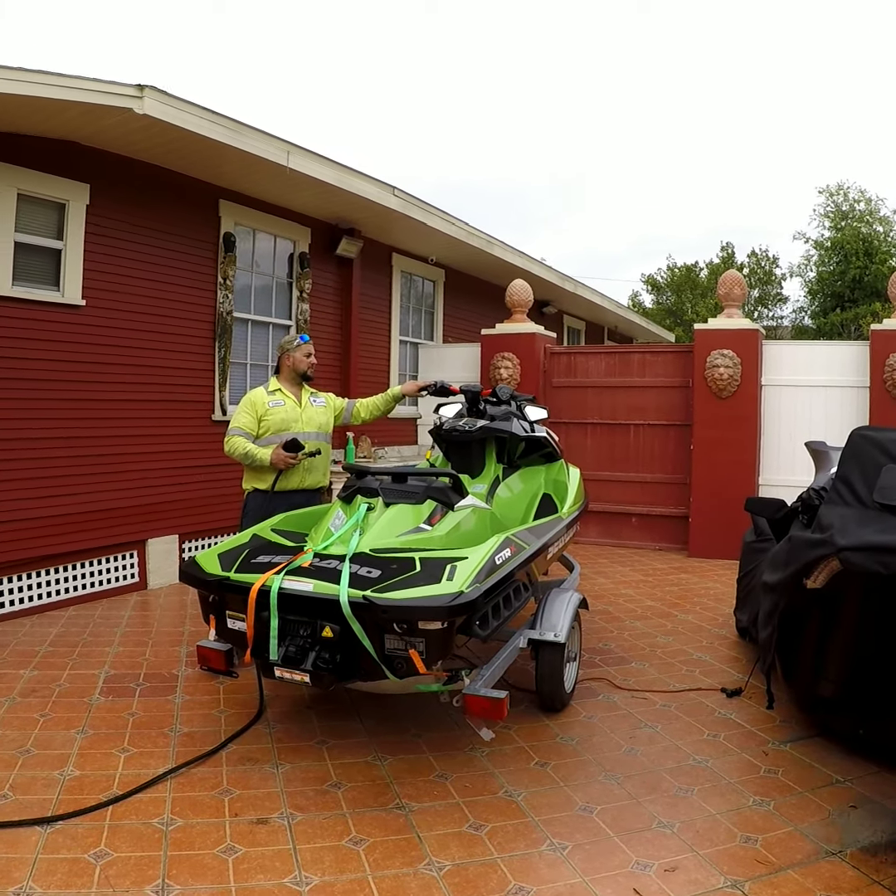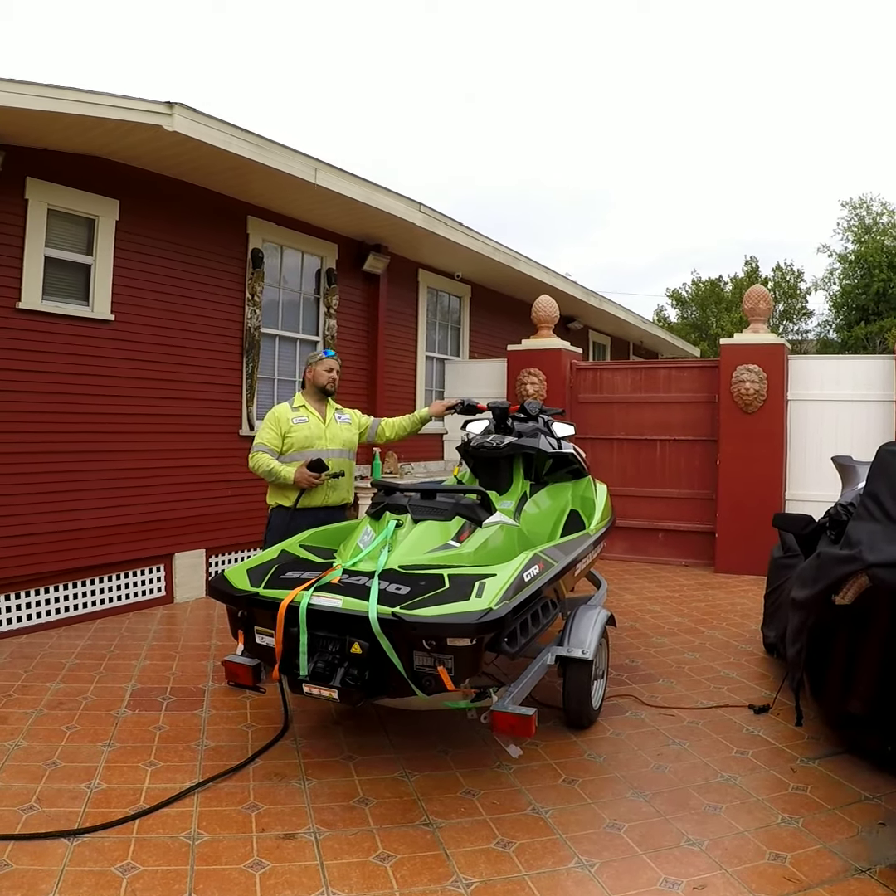Rule number one with the jet ski: turn it on first and then turn the water on.